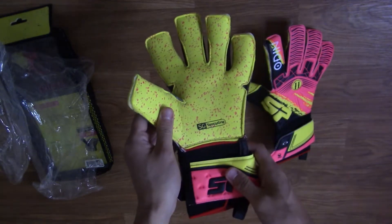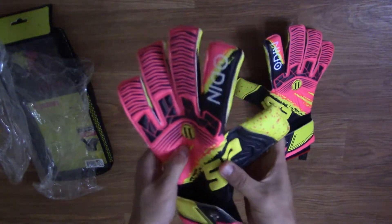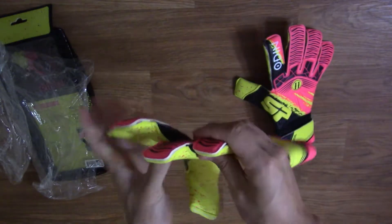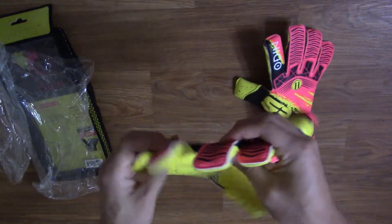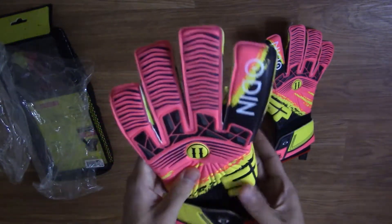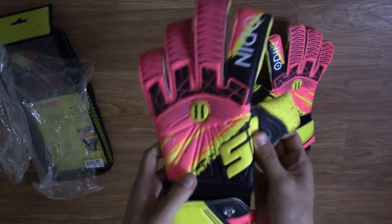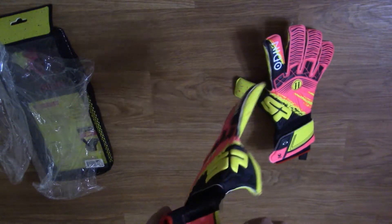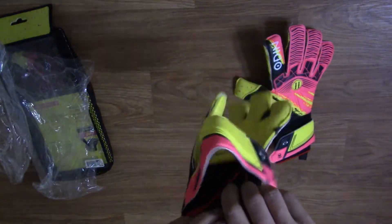For those familiar with OolSport's easy entry system, the entry system on this glove is very similar. The strap is a standard single loop latex strap at a good length. Inside the glove there are internal gel pads in the fingers to prevent slippage. The latex did not come with any protective film and is not very tacky, so it will require several pre-washes before using it for the first time.